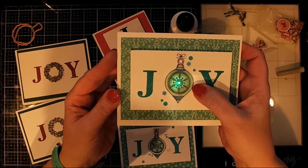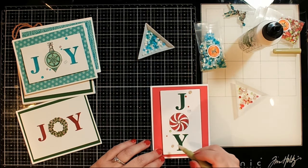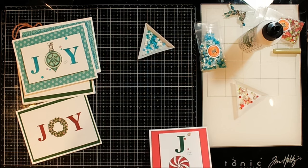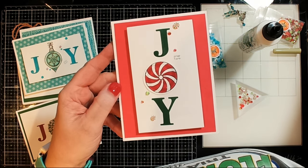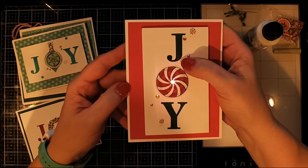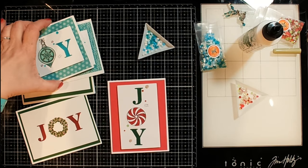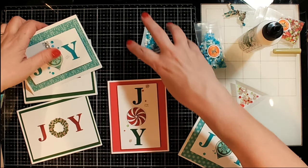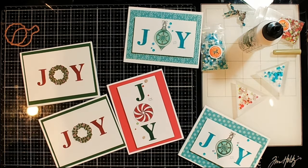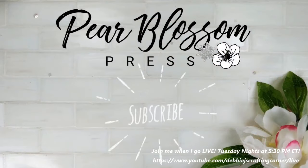I also made a couple more cards using the wreath — I did not make those as light-up cards, but it's basically the same kind of design. I'm adding a few gems to the card so that it just pops a little bit more. The gems I got from Scrappy Tails, and I think these are just so darling. Anyway, you guys have a wonderful day — that's going to finish up the card video. Be sure to check out the Pear Blossom Press playlist to see more videos using lights, and I will talk to you soon. Bye guys!